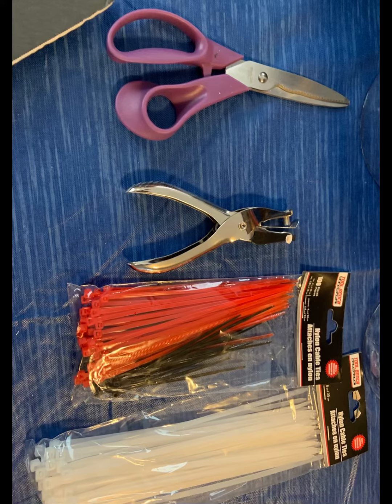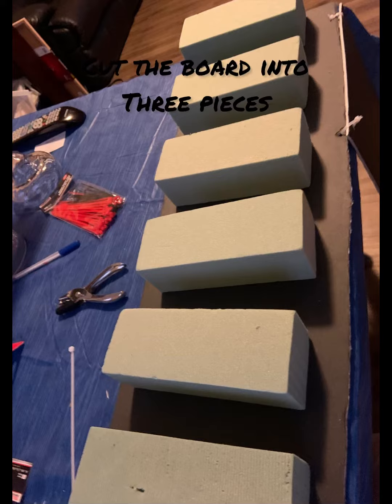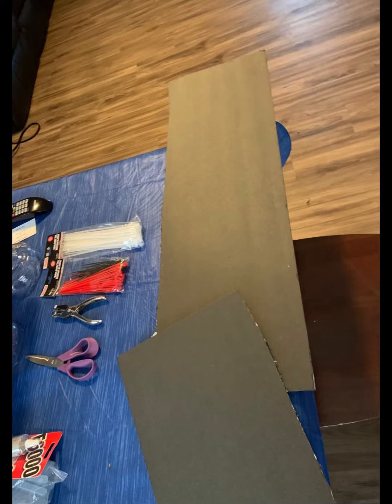So here's what you need. You're going to need cardboard from the bow tree. You're also going to need a pair of scissors, a hole puncher, and some zip ties. And please don't forget that floral foam. And I didn't mention that you're going to need some hot glue too.